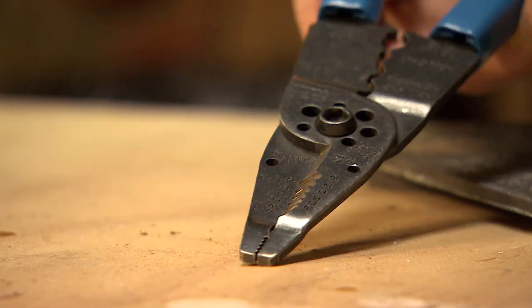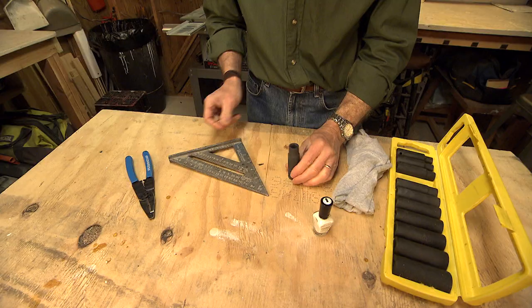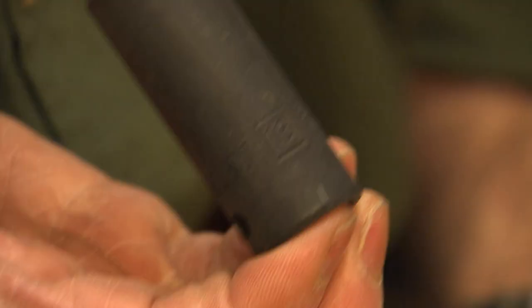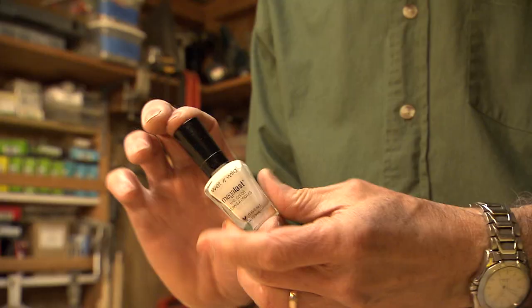There aren't many reasons to use nail polish in the workshop, but here's one of them. Many tools come with markings that are virtually impossible to read — wire strippers with little gauge numbers, squares with numbers and graduations that are hard to read, and sockets in particular. Here's a 13-millimeter socket. That's virtually impossible to read.